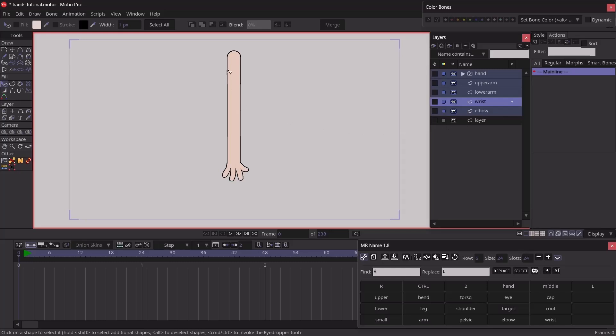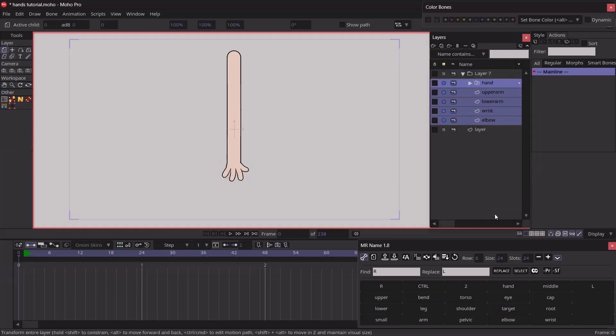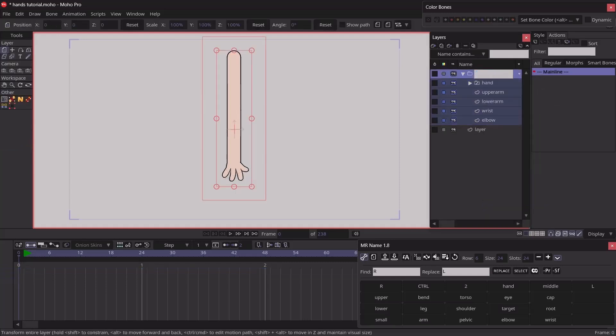Once your arm is set up with layers in this pattern, select all layers and put them into a group. We're going to rename this group to 'arm bone,' then select the group and convert it into a bone layer. Now we're going to add bones into the scene.